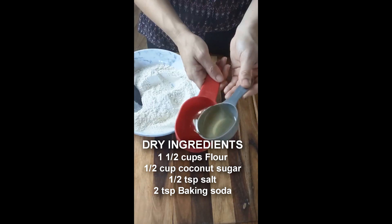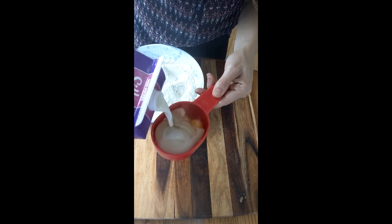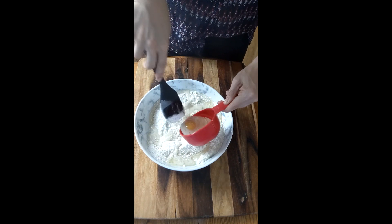Start by adding your dry ingredients to a bowl, adding your oil to a 1 cup measuring cup, adding your egg, almond milk to the top, and then adding it all together.